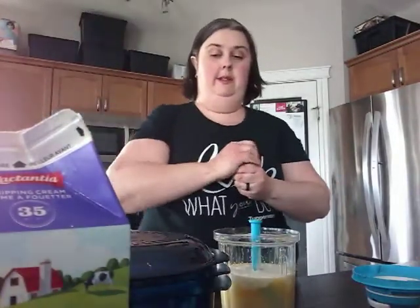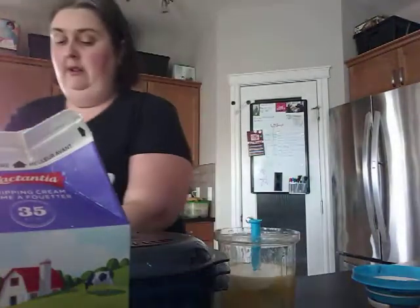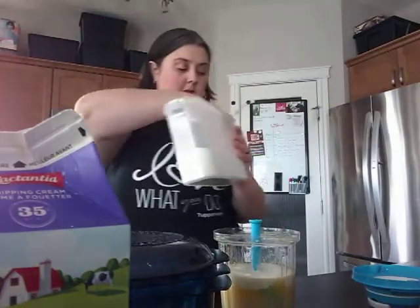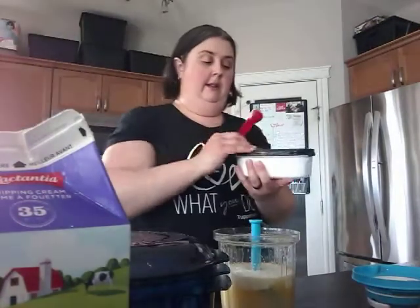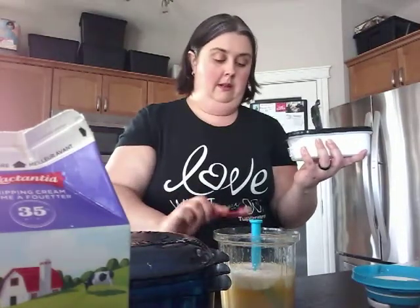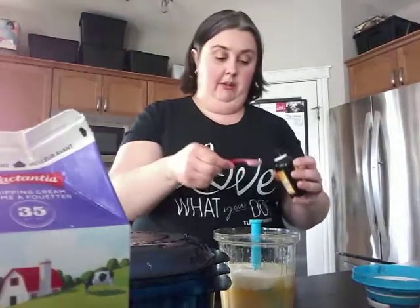And an eighth of a teaspoon of salt, a teaspoon of cornstarch, a teaspoon of baking soda. The recipe also calls for two tablespoons of vanilla, but because I use pure vanilla instead of vanilla extract, I'm only going to put in two teaspoons.